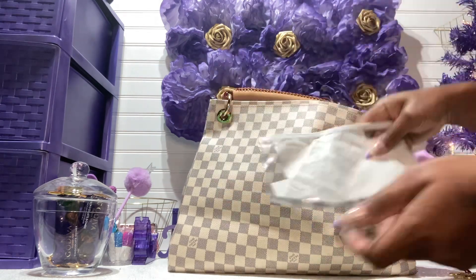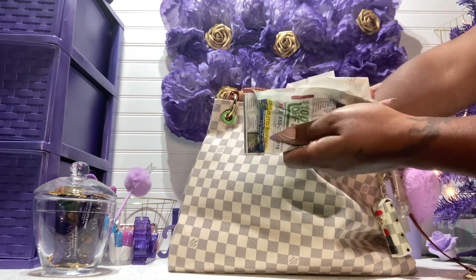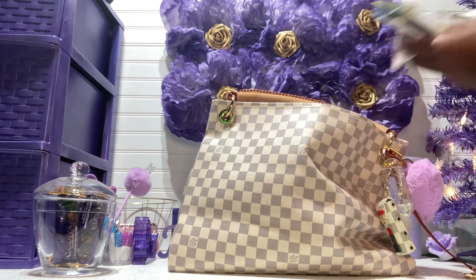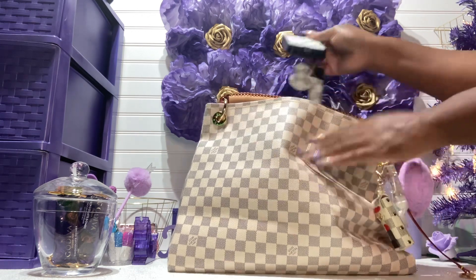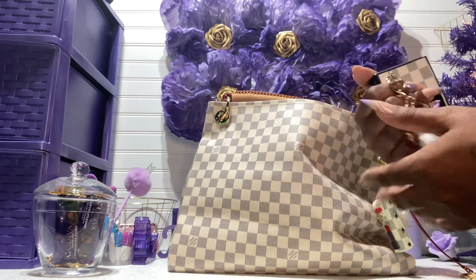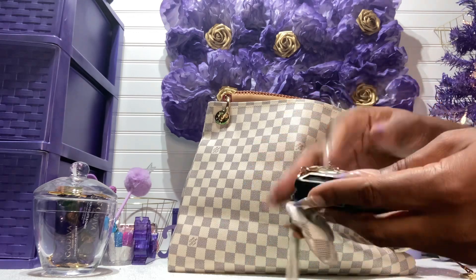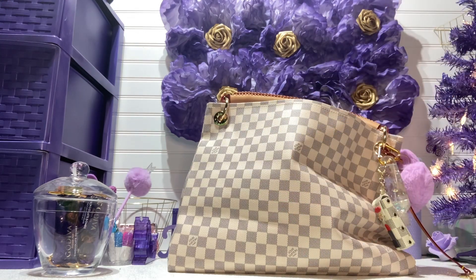I have my receipt pouch with a bunch of receipts in it — I was just throwing them in here. I went a lot of places; Thanksgiving is coming up so I had to get a lot of groceries, and food is really expensive now. I also have my cell phone here — I got this case from AliExpress and it came with a Minnie Mouse charm and a wristlet. Really cute. It doesn't match perfectly but it's part of the same family.